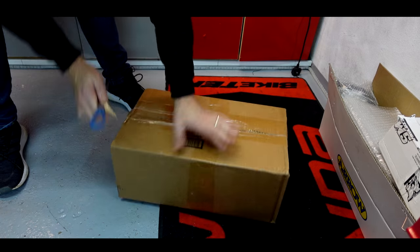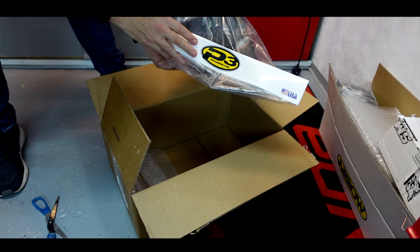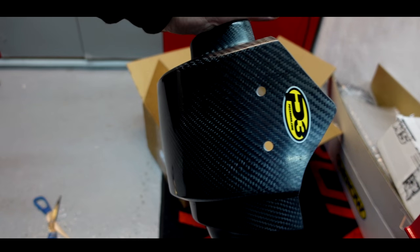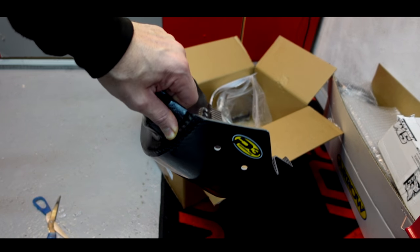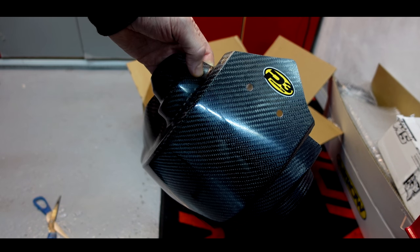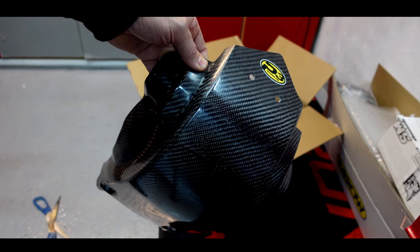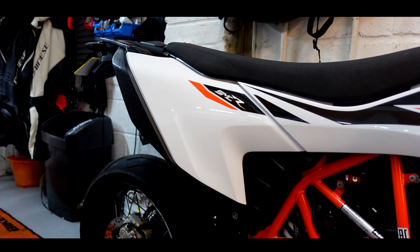Exciting news — just had a delivery turn up right as I was about to get the spanners out. It's like Christmas. It's a piece of carbon fibre from those wonderful people at P3 Carbon. The bike is desperate for some sort of protection underneath — it gets quite a few stone chips on the bottom of the engine. So this is a P3 carbon fibre belly pan, or sump guard. I've wanted one of these for bloody ages. Without further delay, let me get this kit off.